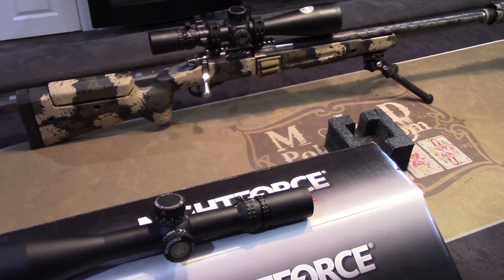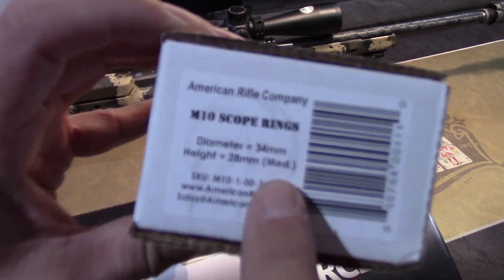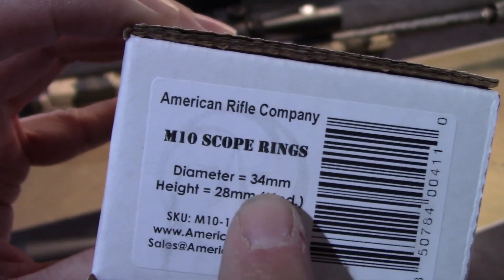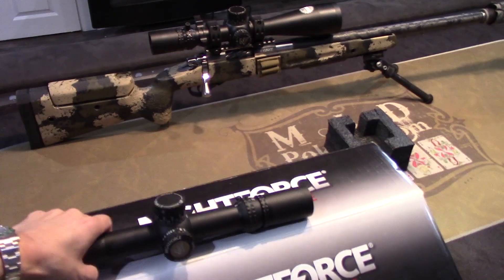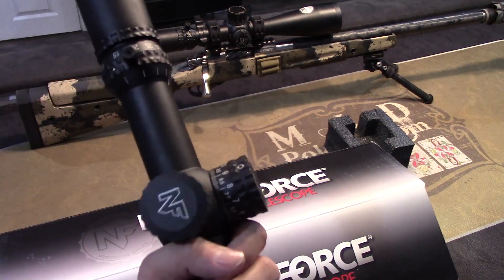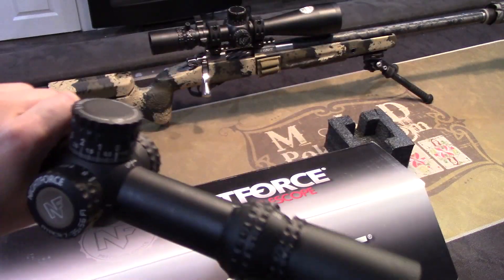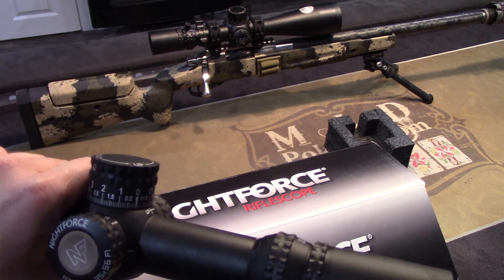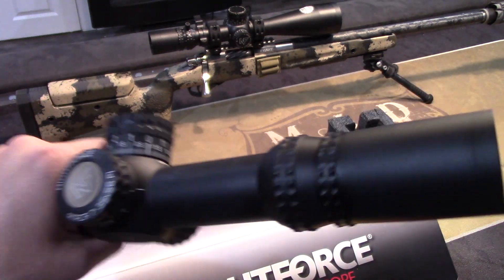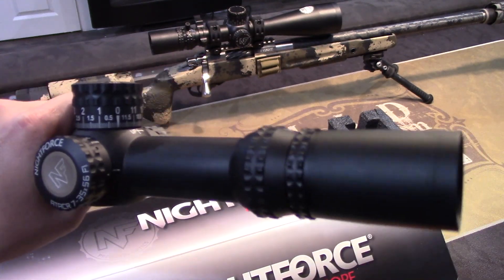So you will need 34mm rings to make this work. A lot of scopes out there are 30mm, so make sure you get 34mm rings if this is the optic you want to buy. I had a buddy who bought all the stuff and came over to have me help mount it — and lo and behold, the rings didn't fit because they were 30mm. So that's one last thing to think about.